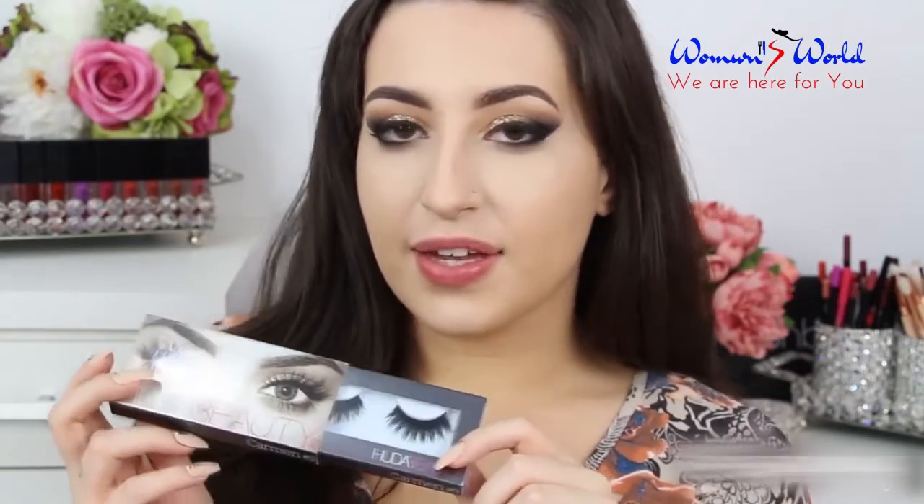Now I'm going to apply the falsies — the style Carmen by Huda Beauty. It's a really beautiful style of fake lashes, I love this. Now to blend together my fake lashes with my natural lashes, I'm going to use this X-Rated mascara by Smashbox. I love this mascara, it's so cool.